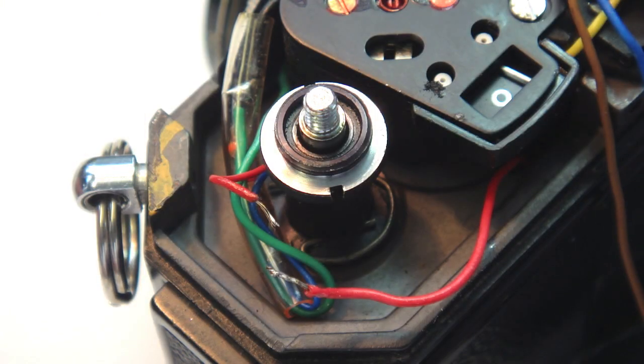With the top cover now removed, cut the red wire coming from the battery cable right next to the rewind shaft. Strip and prep the ends of the wire with solder and flux.